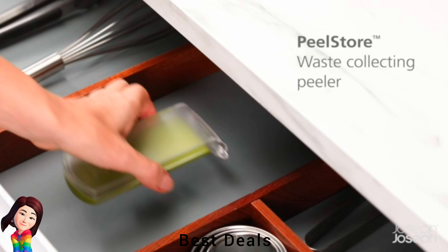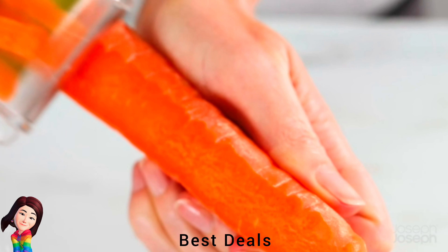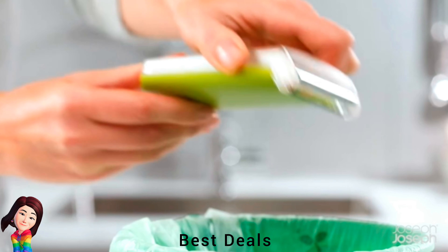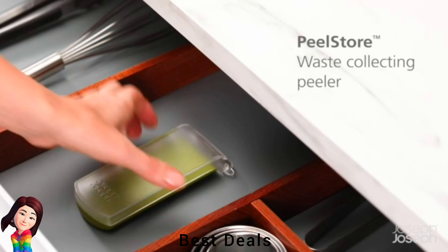1. Peeler: Collects waste as you peel, has sharp stainless steel blade, transparent window shows when full, and easy to empty. Ideal when preparing small amounts of vegetables. Product link is given in the first link.